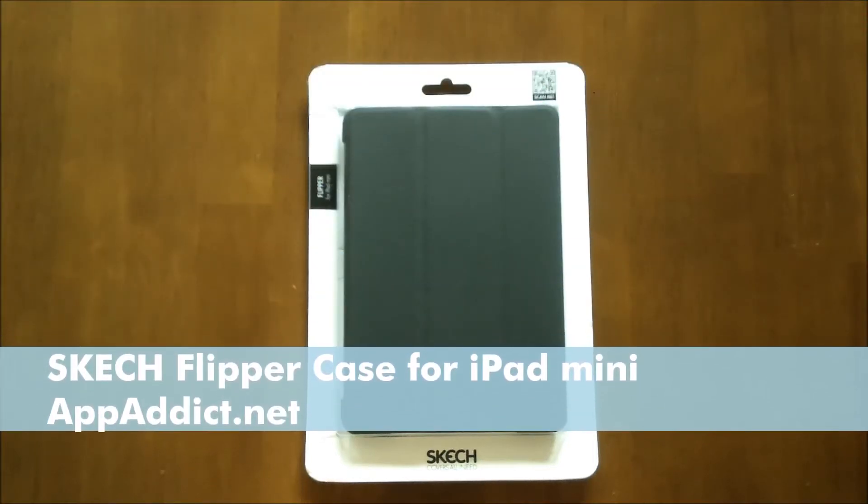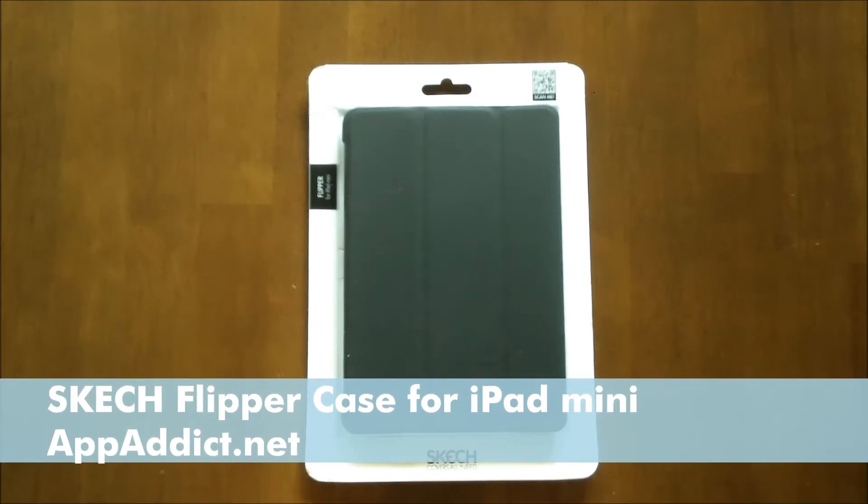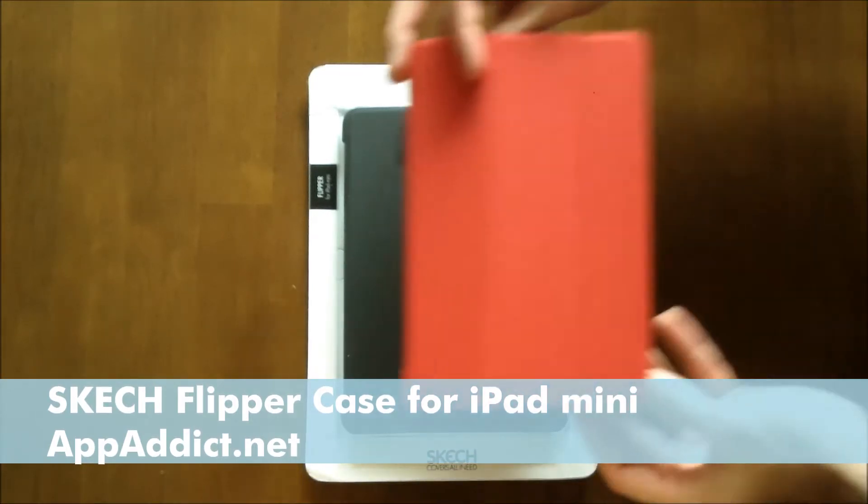Hi, this is Kyle from iPadic.net here to talk about the Sketch Flipper Case for the iPad Mini. The case comes in five colors including some pastel colors, black, white, and this darker red color.